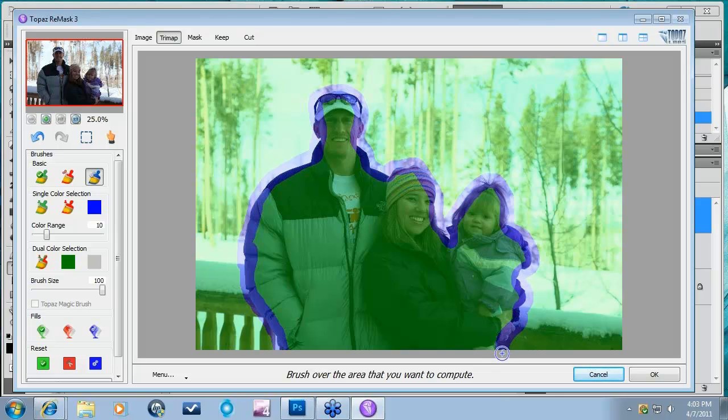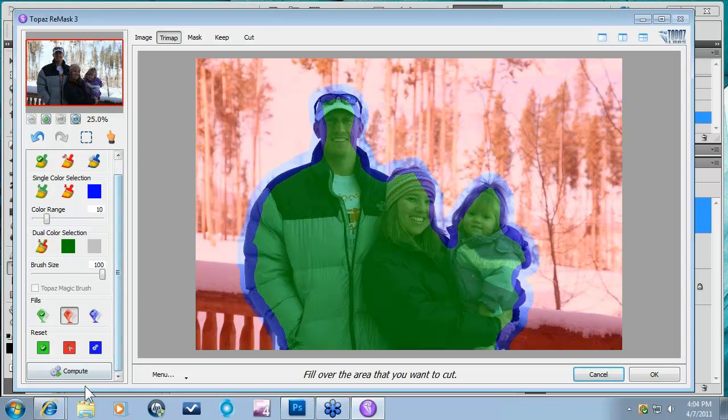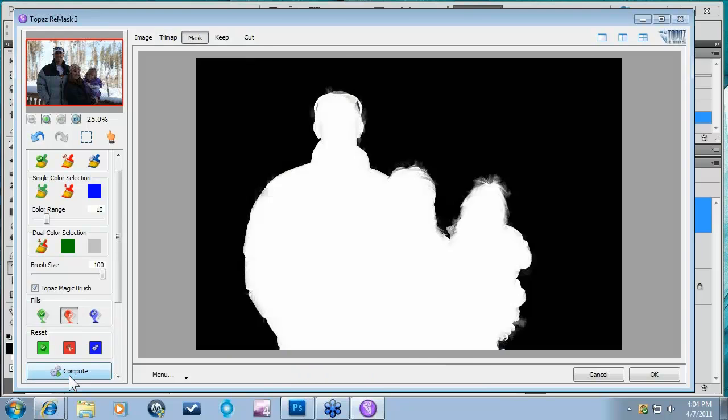Once I have my Compute Brush there, I'm going to go down here to my Fill Buckets, click on Red, and get rid of my background. Really for this workflow, you can get rid of either one — we're just trying to separate the two of them. I'm going to get rid of my background and come down here and press Compute. That will give me a rough mask here to start with, and we'll just do a little bit of refinement and move on from there.